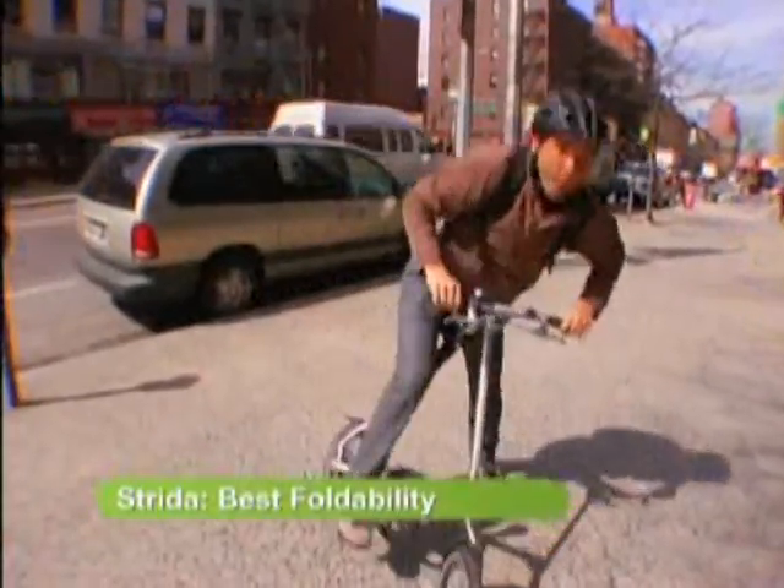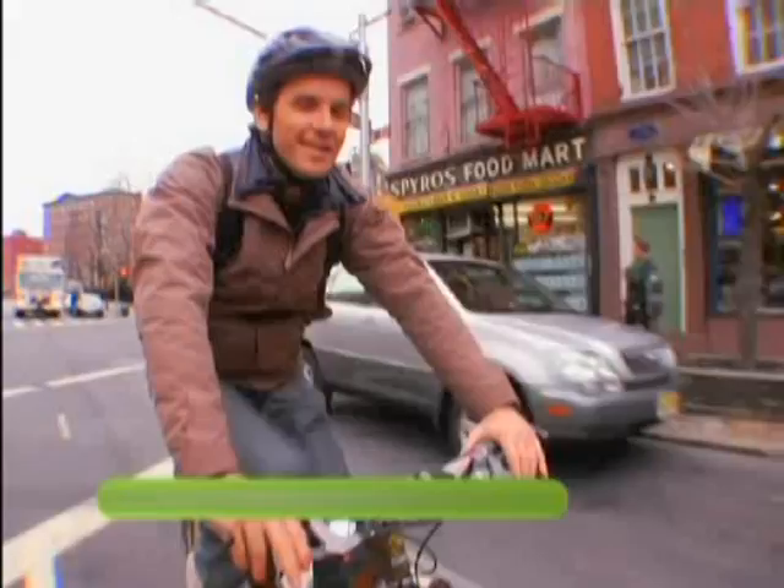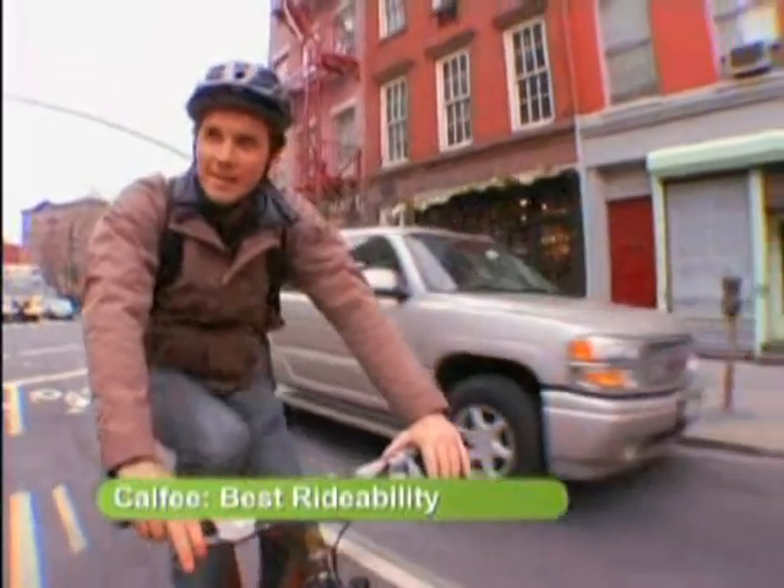So today we looked at three models. Most important is getting something that fits you really well so you'll use it to the maximum amount. The good thing is there are lots to choose from, so get one and get a ride.